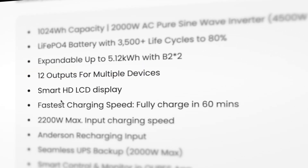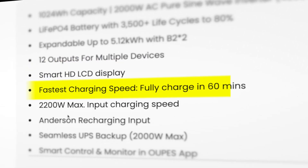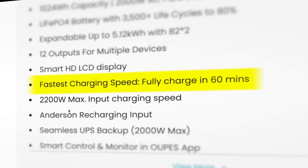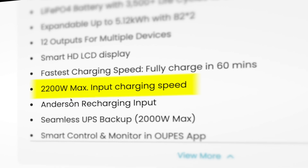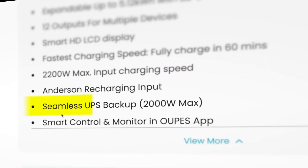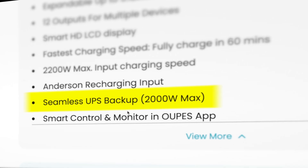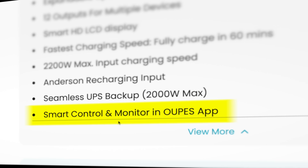It has 12 outputs, a smart HD LCD display, fast charging speeds — fully charged in 60 minutes — a 2200 watt max input charge speed, Anderson recharging input, seamless UPS backup at 2000 watts max, and smart control and monitoring in the Opus app.